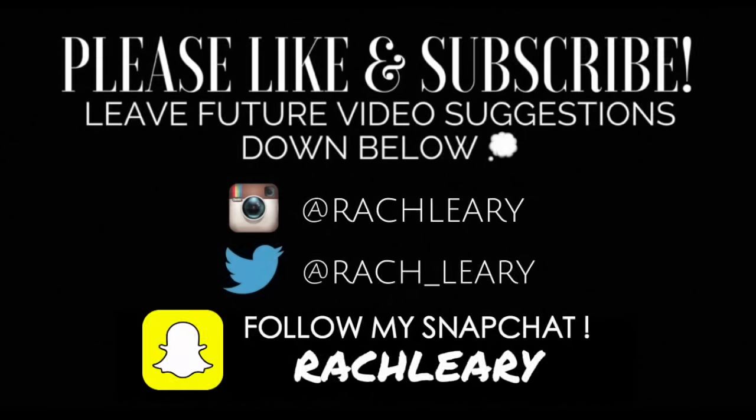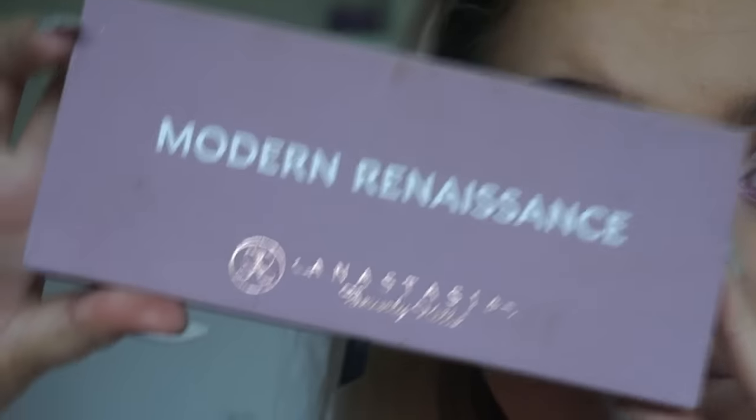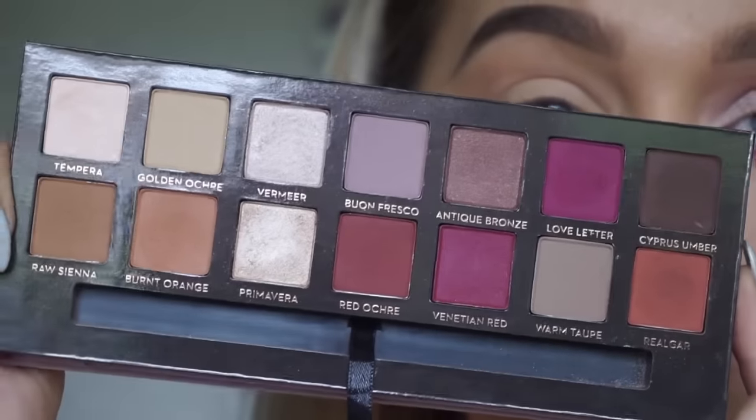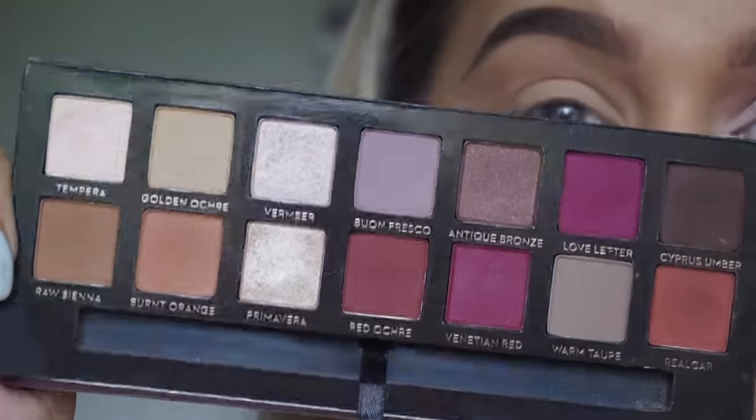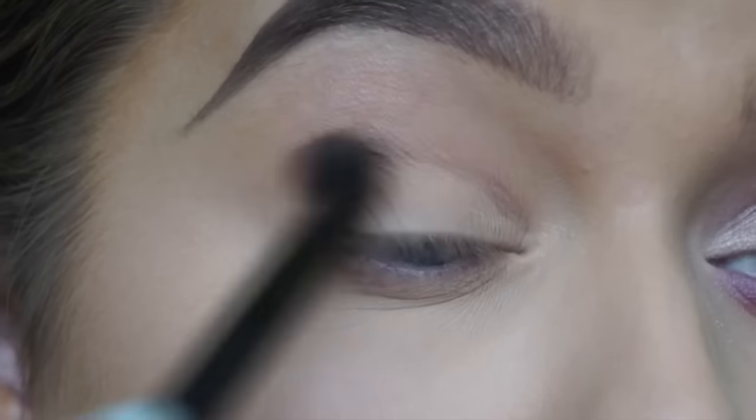If you like the look of this, make sure to give it a thumbs up and subscribe if you haven't already. I've already done my base and my eyebrows — all products will be linked down below as normal. Going straight onto the eyes, I'm using the Anastasia Beverly Hills Modern Renaissance palette. It is gorgeous — here's a close-up. As you can see, everything I'm obsessed with warm color wise.